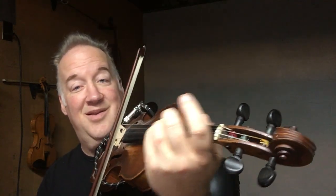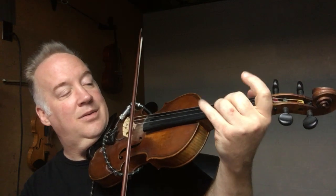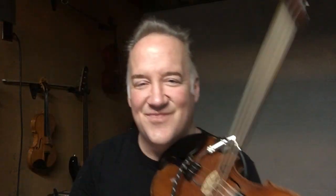You play that from D. From A. Now let's do it with a slur from D. Now with the slur down. You're doing great. Starting on A. Starting on A again.